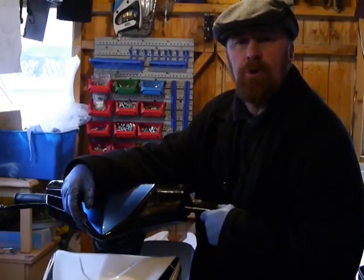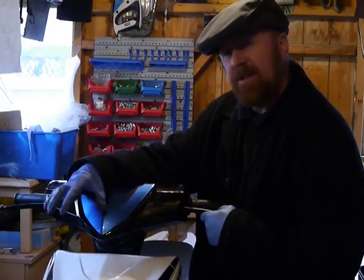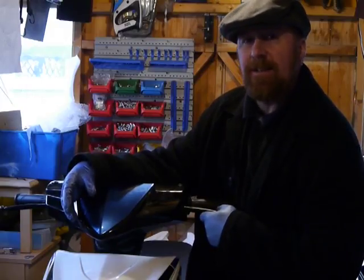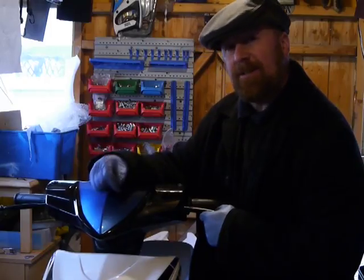Hi guys, Mark Savage here and welcome to my shed. Really short video today — I've just done a video on this Lex Moto and mentioned about the speedo drive. If it's a Speed Fight, the problem is guaranteed to be the cable. I've done videos on how to change them, but for the Chinese ones it can be either, so check before you buy.